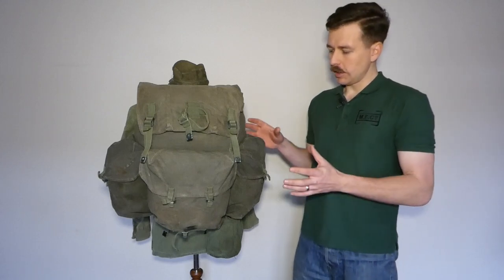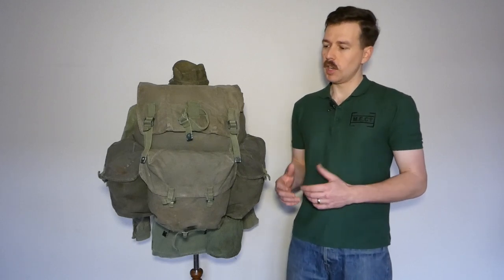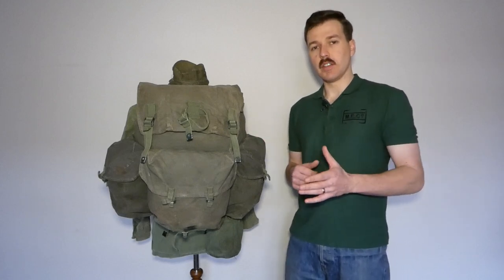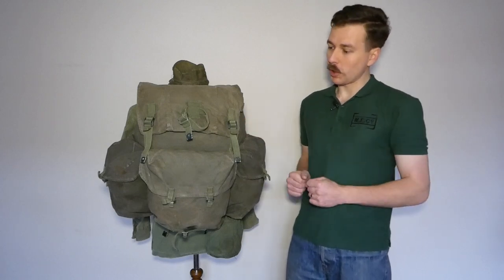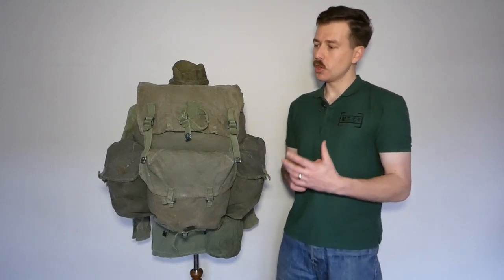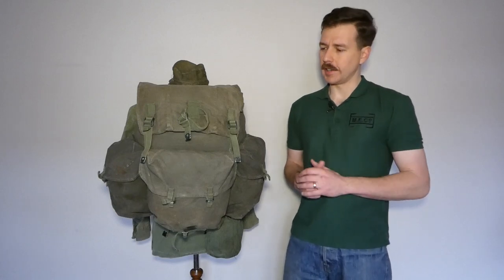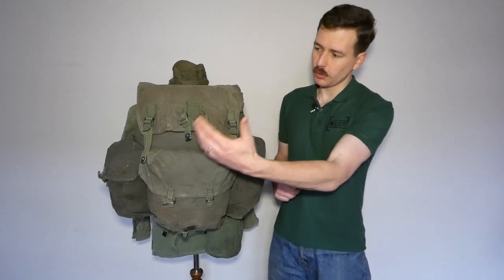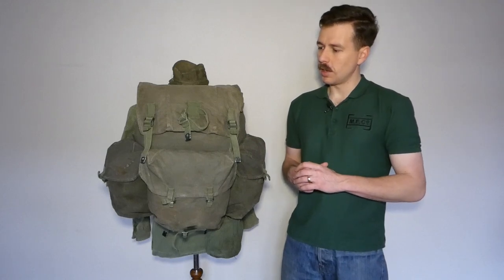The overall design really differs from the load-carrying equipment the British army had used up to this point. It's much more complex in design than the pack of the preceding 1908 and later 1937 pattern equipment. It's got a lot of pockets, it's quite large, has a good carrying capacity, and it's manufactured from a lightweight cotton duck. The fixtures and fittings are standard 1944 pattern — the webbing straps and buckles are all standard to the 1944 pattern equipment set.